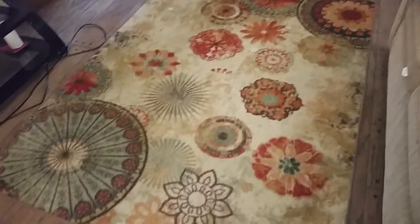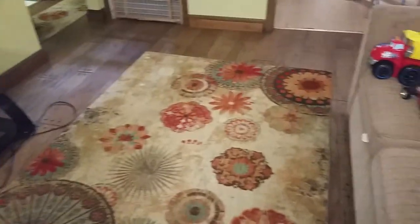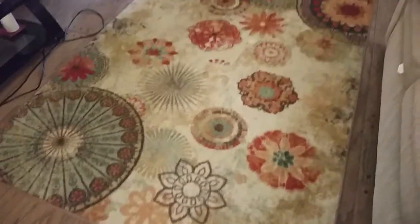The rug is vacuumed. Now I'm going to flip it over and vacuum the other side, which is what I call beating the rug. I should also show you — I swept the floor with the broom before we started this process.